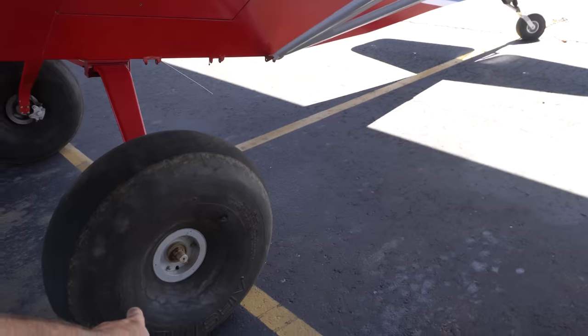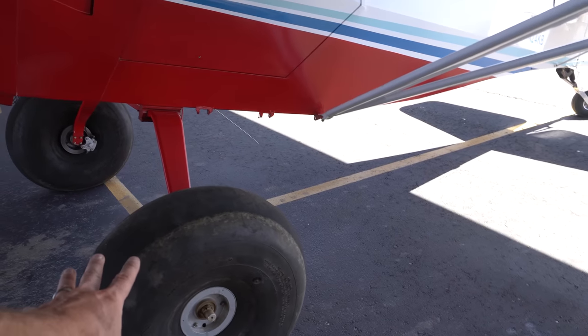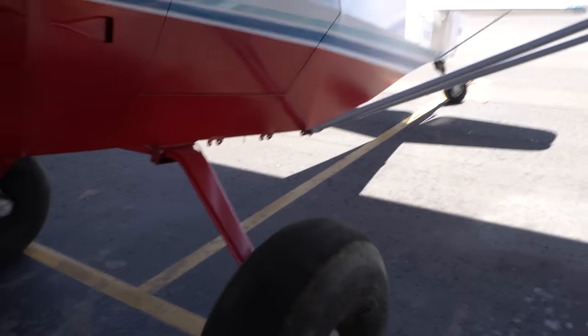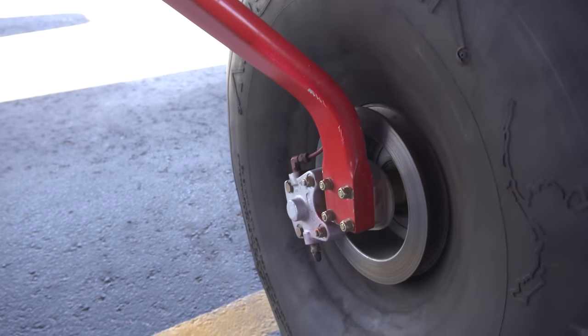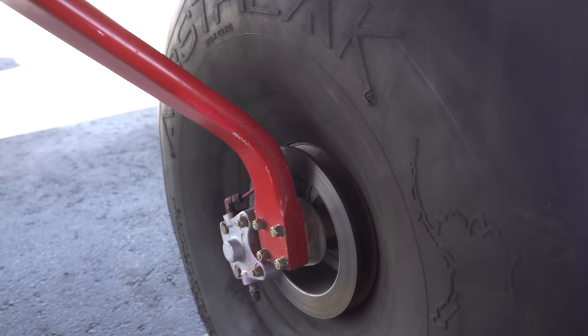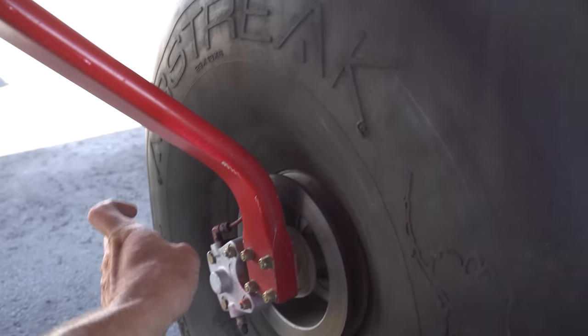Let's move on to the wheels. Airstreak 29-inch bush wheels, standard wheels and brakes, Cleveland one-puck brakes and discs — they're all good. I did the condition inspection last October, so it's good until this October, another six or so months. Tires only have less than 100 hours on them, and most of that is from dirt landings. There's still a ton of life in those — they were around $3,500, so not cheap.